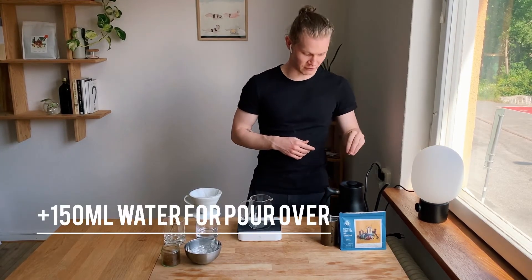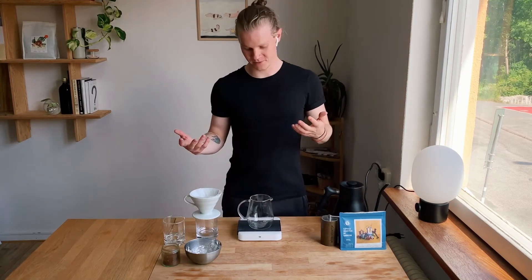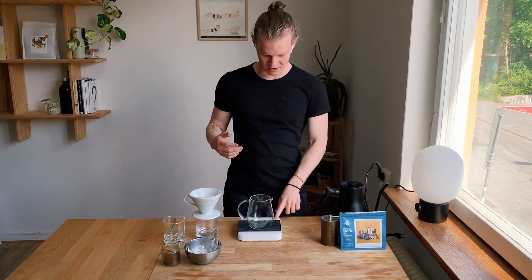I'm also going to do an extra 150ml — or 150g — of regular pour-over water. So let's get straight into it.